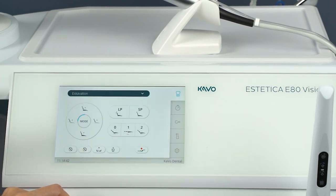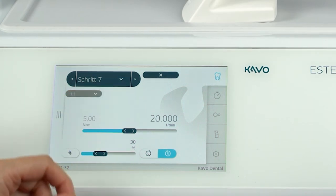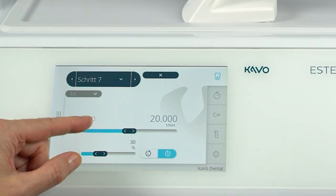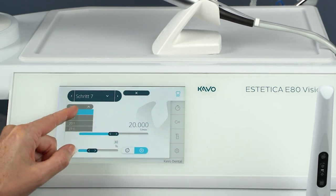All available values can be set in the free application activity. The following parameters can be changed: activity, maximum torque, programmed speed, coolant flow rate, transmission factor, and direction of motor rotation.